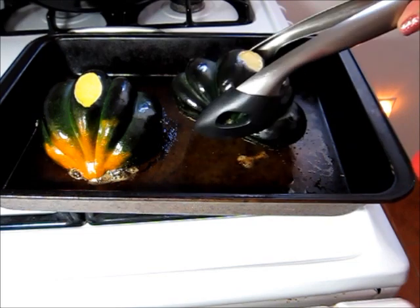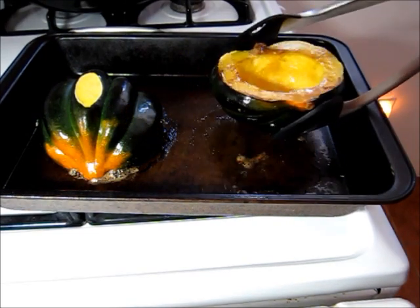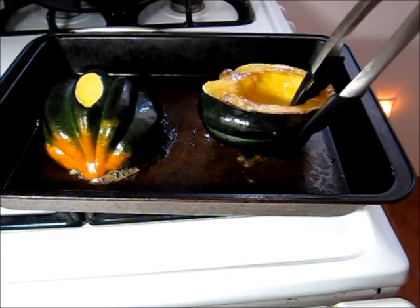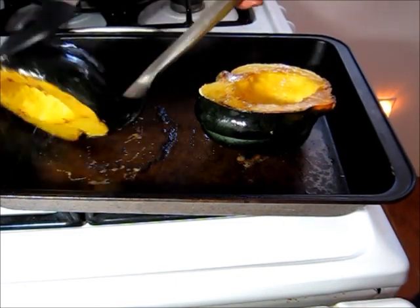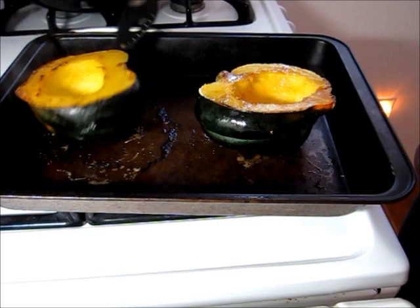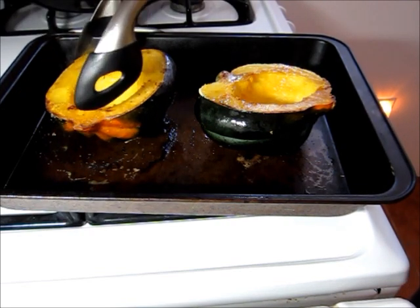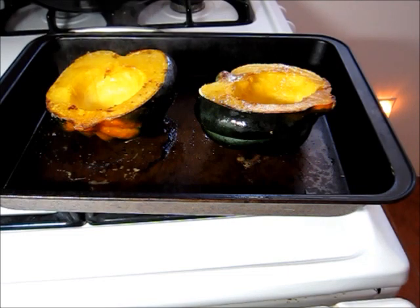All right, it's been 20 minutes. I'm going to go ahead and flip these guys over — there's a nice brown on them. This is going to be so delicious. And then back in the oven they go for about another 20 to 30 minutes, just until they're tender.